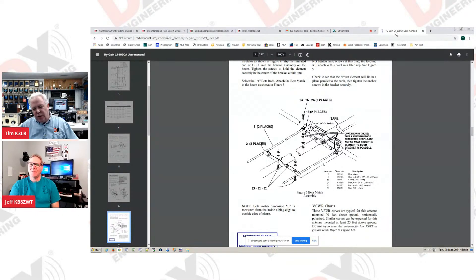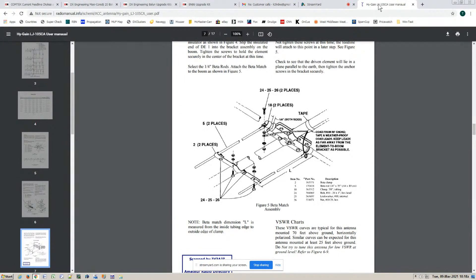Let's talk about balanced and unbalanced — I'm going to share my screen here, Jeff. This is a typical feed point for a high-gain Yagi, very popular antennas — some tri-band, some mono-band. You see where the coax is running along the boom? The coax is broken out so that the shield goes to one side and the center conductor goes to the other side.